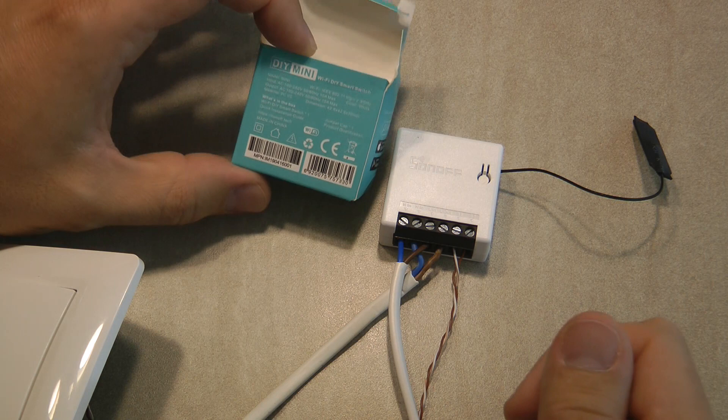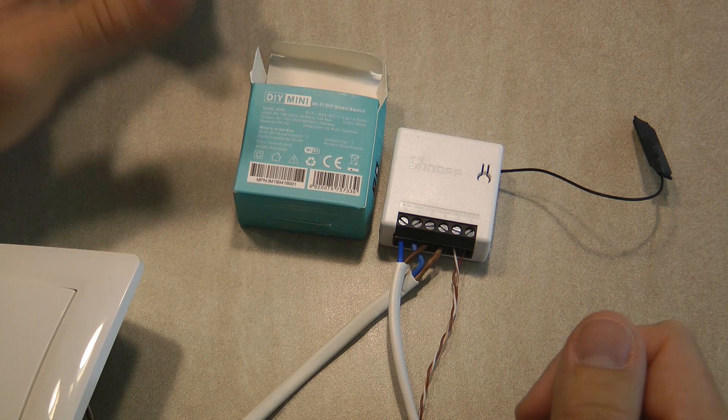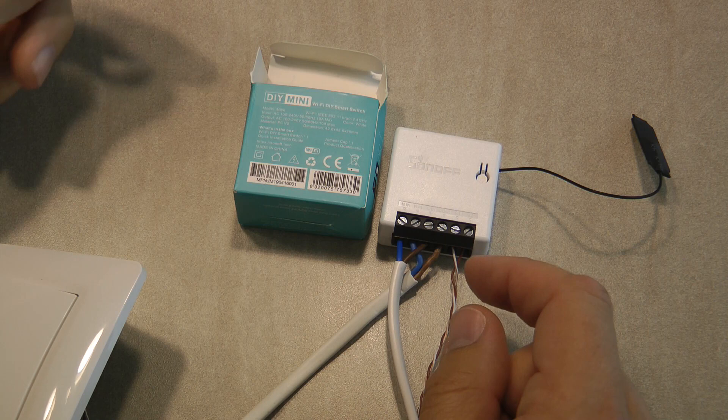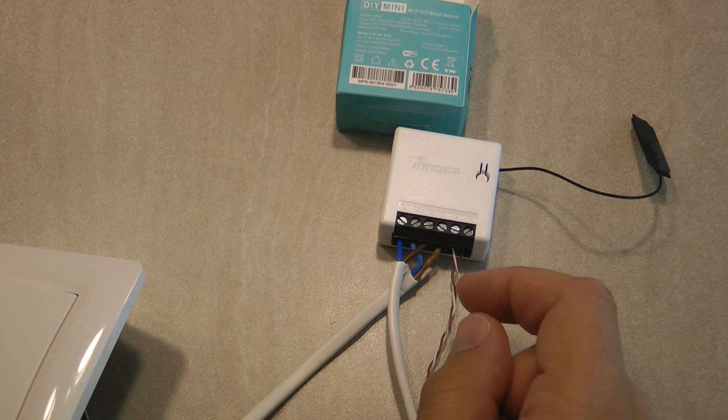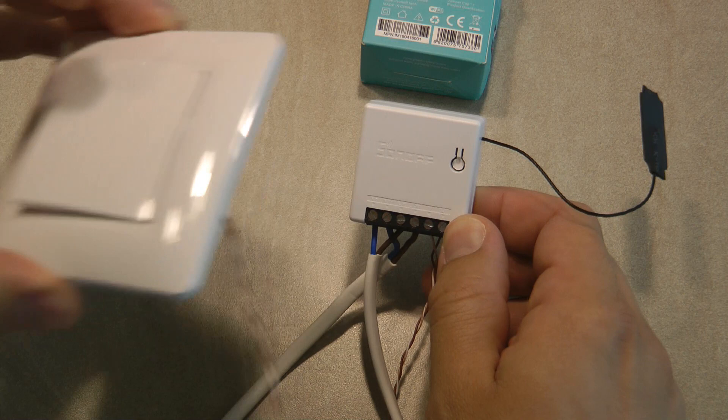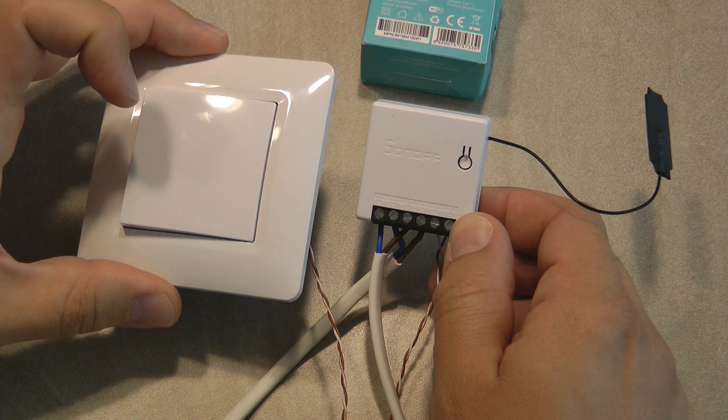I don't know if you've come across it — I personally never owned a Shelly One, though many people told me I should use or review it. The Mini is pretty much the same form factor and purpose as the Shelly One. It's like a Sonoff Basic, but the main design principle was to create a product someone can use in conjunction with a normal light switch to make it smart.